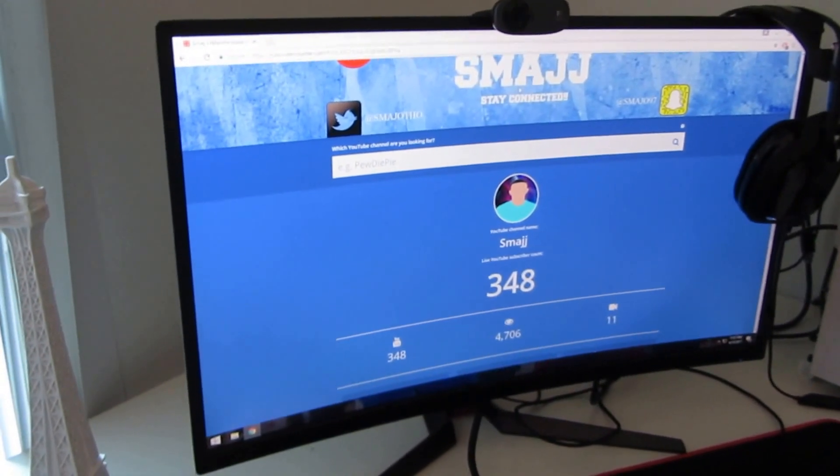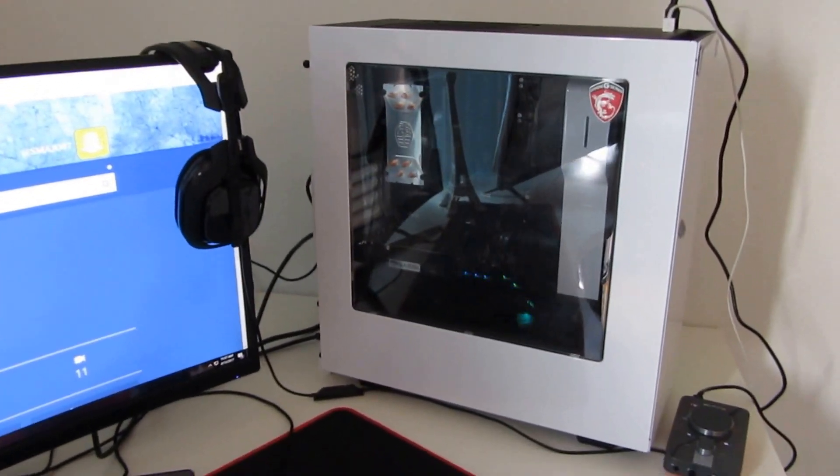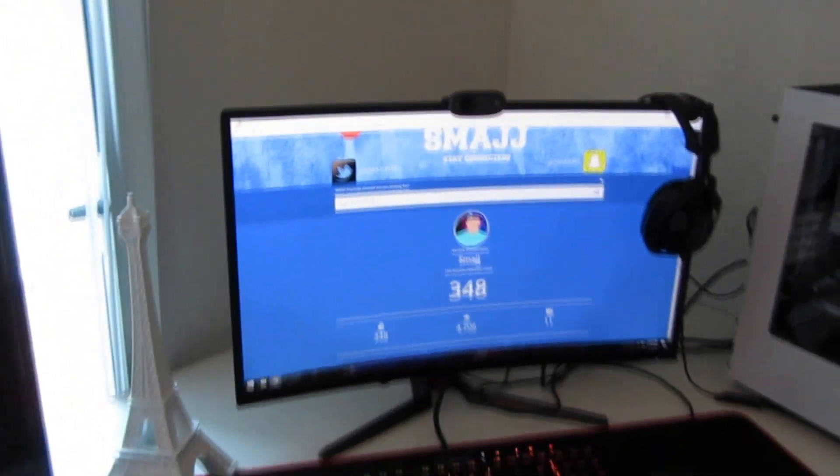Going over here, I still have the same gaming PC, and right here just a mix amp and the Astro A40 headset that I currently own. That's pretty much it for the gaming setup.